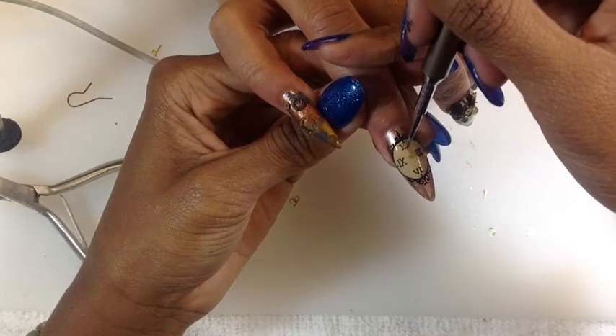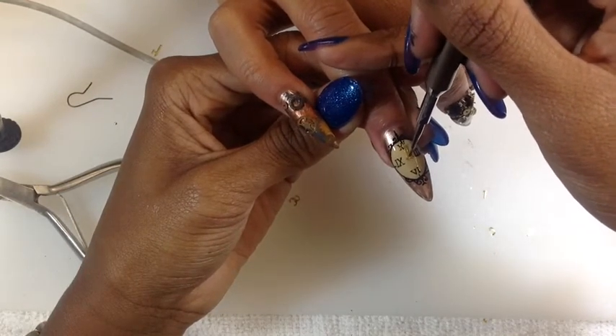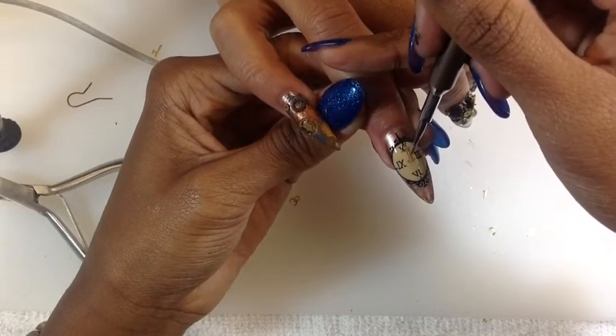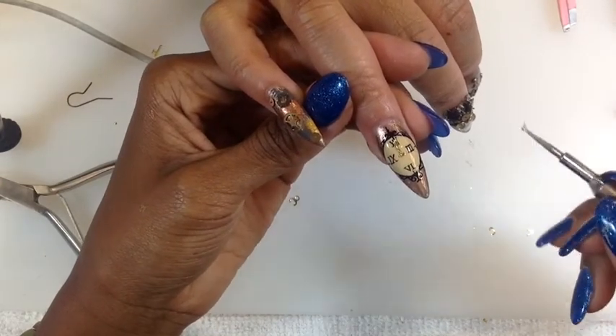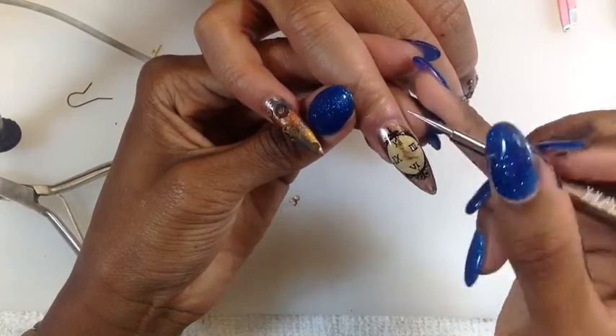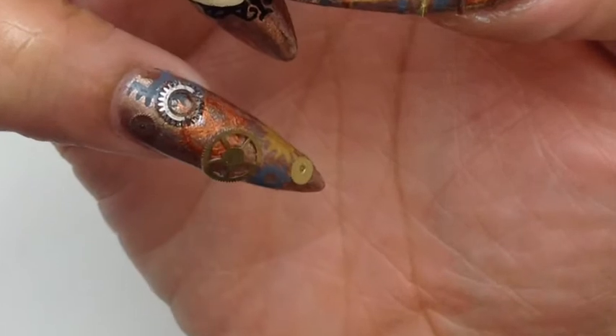Here I am placing it on, and I am making the clock stay at 5 o'clock, representing my spot in the top 5 hopefully. For my pinky nail, I hand painted some of these wheels or washers.